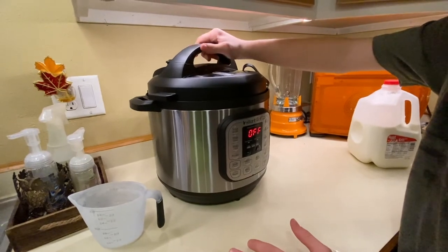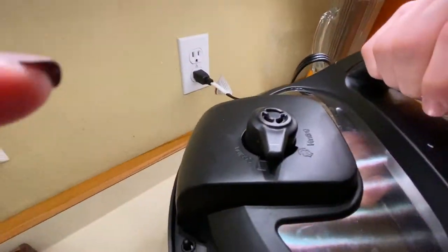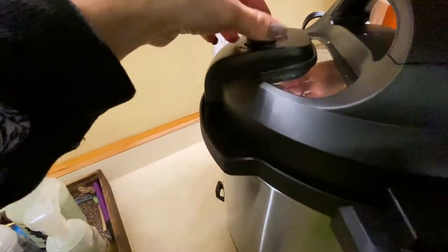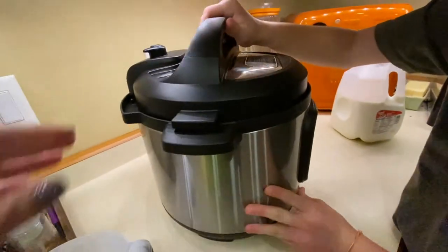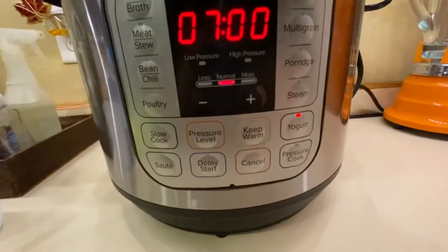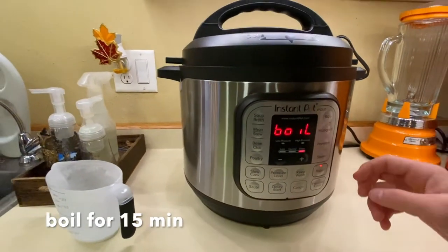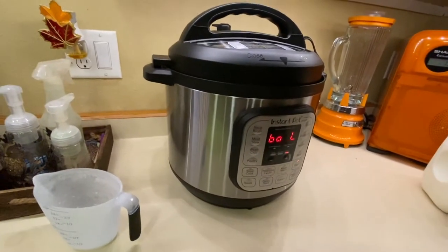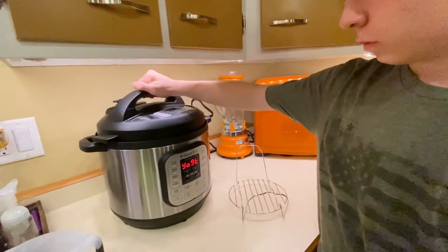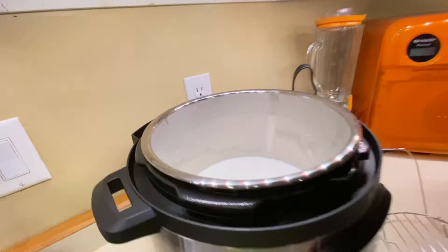Now Gage is going to put the lid on. The recipe states you can turn it to either sealing or venting - we went with sealing. Now Gage is going to press the yogurt button. He'll press it one more time to get it to boil. We're going to set a timer for 15 minutes and come back after that. The 15 minutes is up and Gage is going to cancel it and open it up - the milk inside has already boiled.